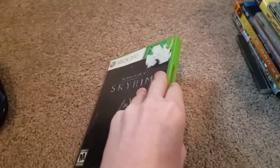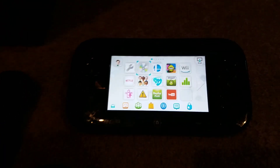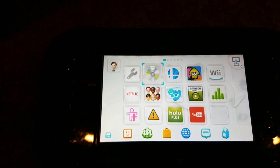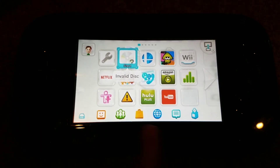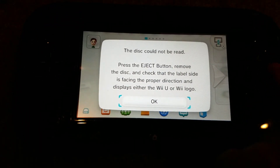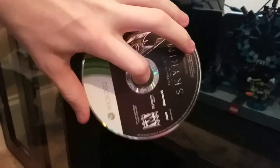We've got Skyrim next — The Elder Scrolls. What's cool is that there's a map in there. And don't worry guys, I'll do an Xbox 360 video. We got invalid disc, and it says the same thing as the original Xbox. So Xbox 360 games do not work.